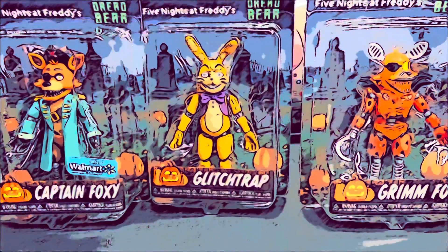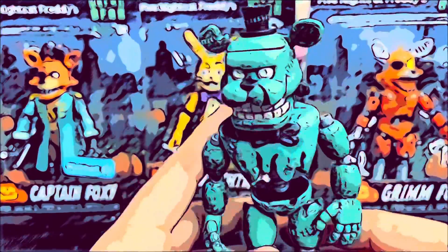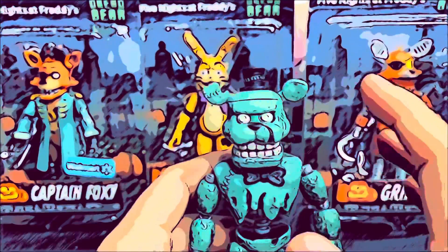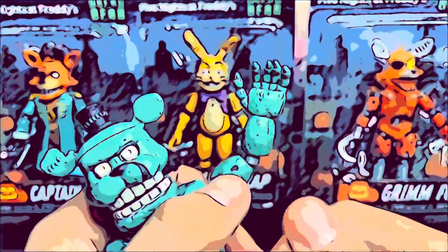Next up we're gonna review Dreadbear. Overall Dreadbear is kind of the coolest figure. Here we have Dreadbear. I give this a 10 out of 10 because it looks just like Dreadbear from the game — everything is done, nothing is missing. His head is the same as the game, his body is so sculpted and amazing. His hands are really amazing. On the back it shows all the damage behind him and it looks so amazing. I love the stitching on him. They also have a little bolt on the side.